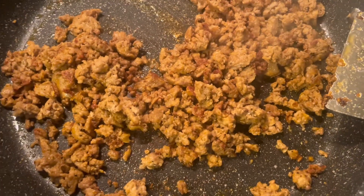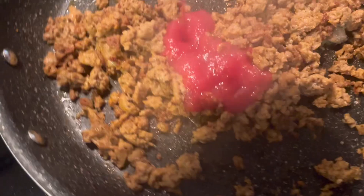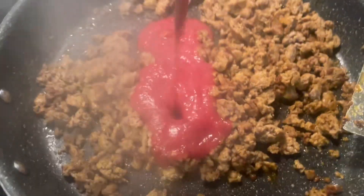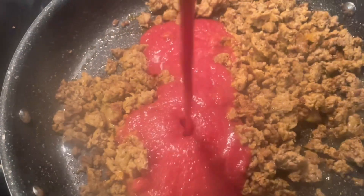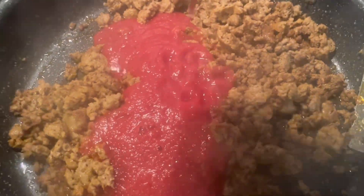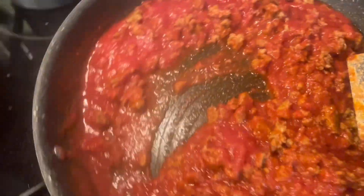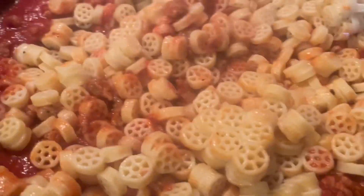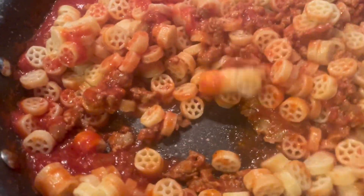The sausage is done and I'm going to add some sauce. I am using this sauce. I'm adding a third can. I'm adding a lot of the noodles. Mix the noodles around — make sure they're fully covered.